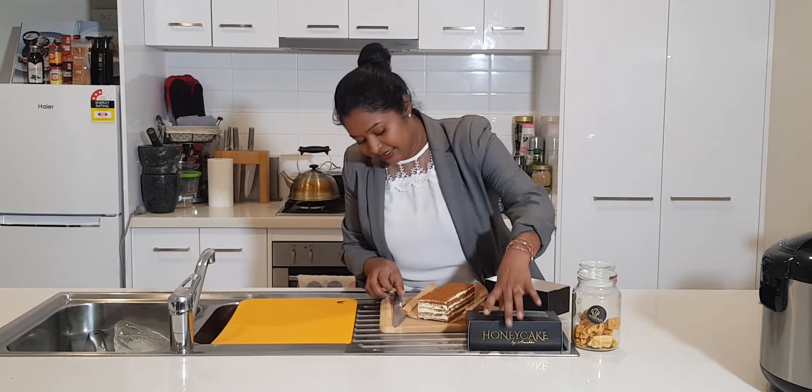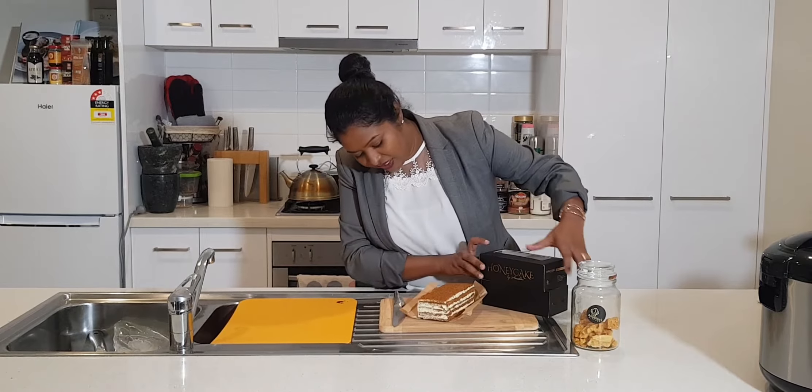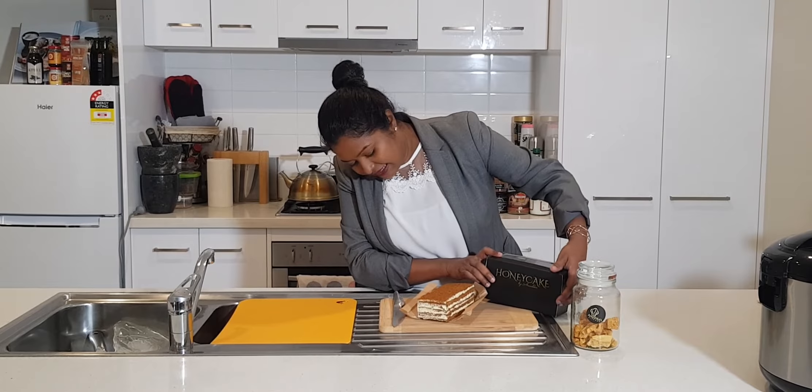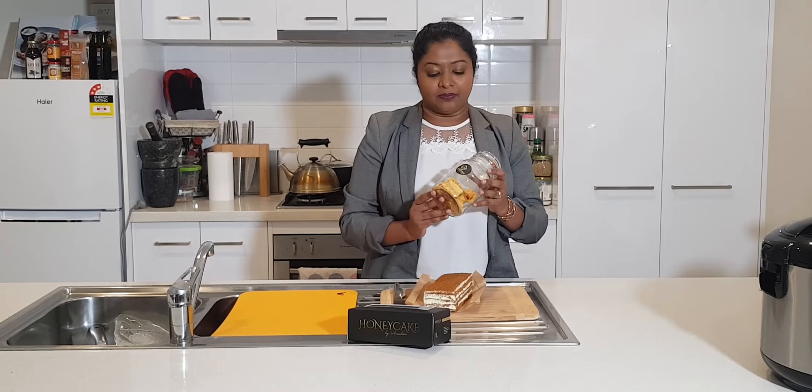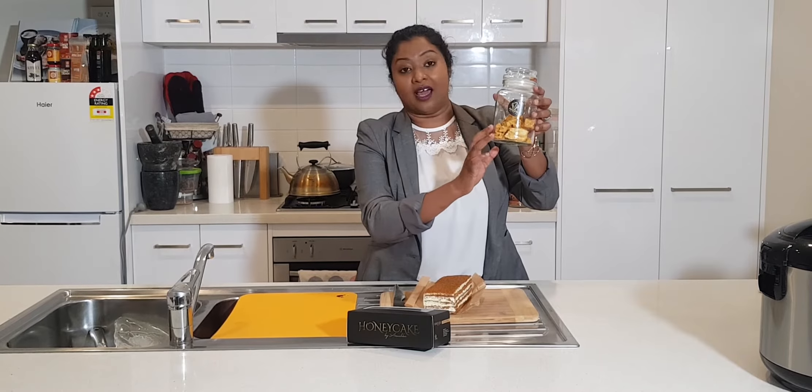It looks really nice as well, and this is the cake that she made on MasterChef Australia 2019. I'm really excited to get in and see how the flavors are going to work together. I've also got some honeycomb which she made on MasterChef Australia — you can see the air pockets in the honeycomb, it looks really nice.